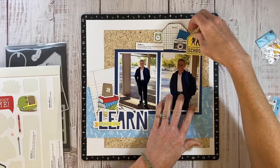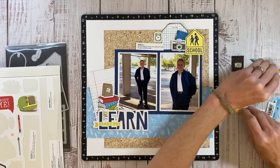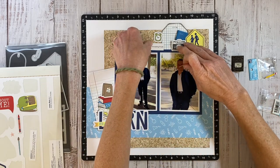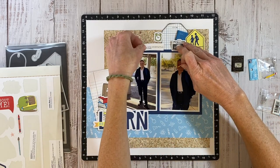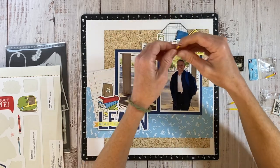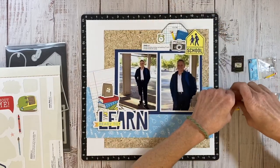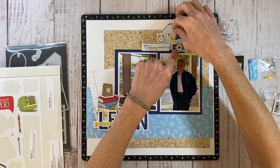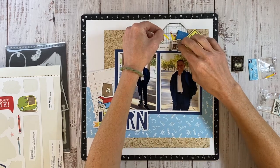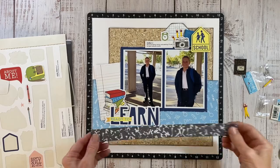Small stickers can be kind of a challenge to use on their own — they get lost, they feel just kind of random. But when you group them together, grounded on a large tag, everything is connected to the tag, so all of these smaller elements work together to create one embellishment cluster. I'm overlapping, tucking, layering. I like to put things behind the photos, some of them are over the photos, some of them are popped up with tape to give them different heights. You have to think of it as one embellishment — it's all working together as one.